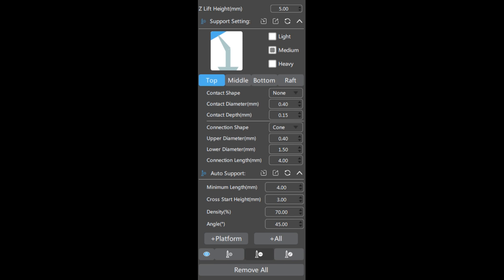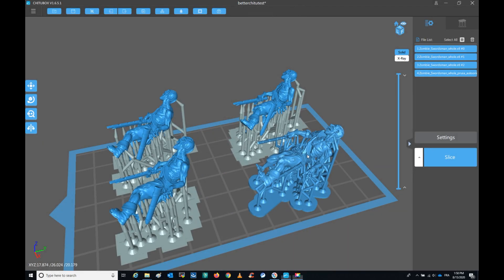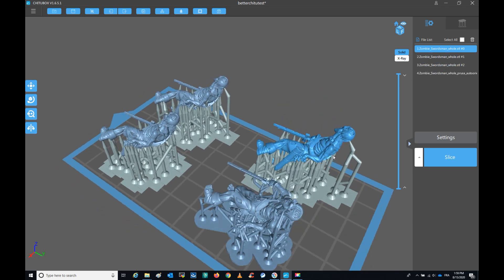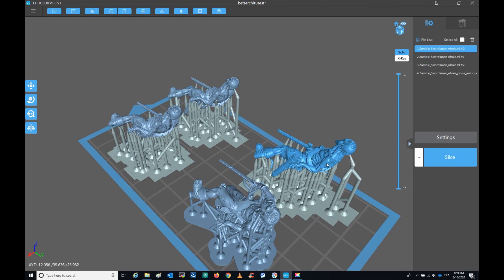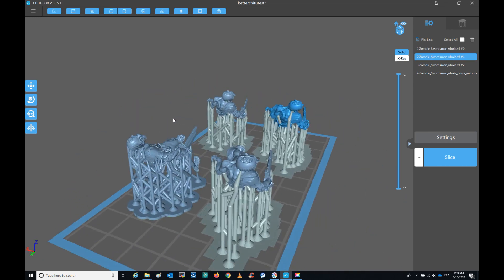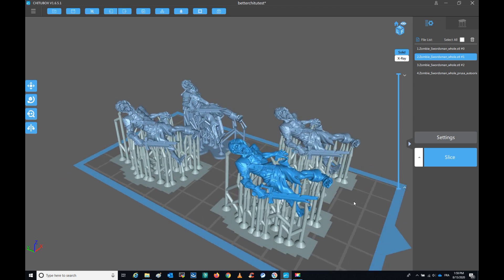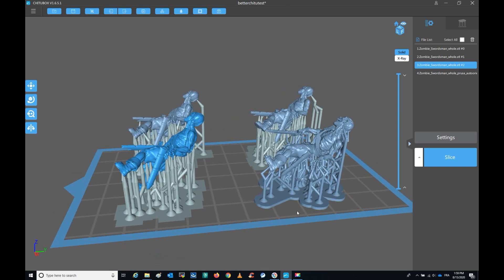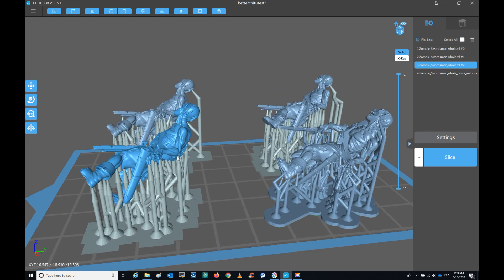The other setting I played with is the density of auto support. I moved from the 100% default that I tested initially, then going down to 90%, 80%, and 70%. So here is the new test: one from PrusaSlicer that worked before, another with new medium support at 90% density, the same at 80% density, and finally the last zombie on the plate with the same support settings but at 70% density. So I have four combinations: the one which works with PrusaSlicer and the three new ones with Chitubox.